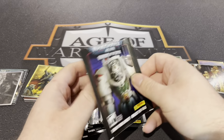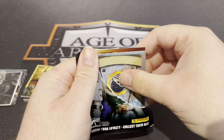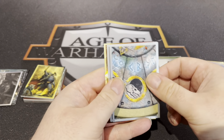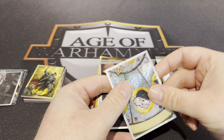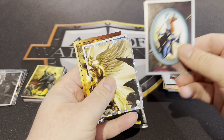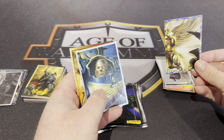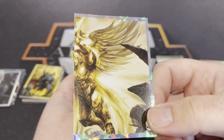Not long guys, thanks for sticking with me so far. That's a double — we've seen that before. Yeah, that's a double. I've jinxed it — there's a double there. That's unique — that's the Sanguinor, I believe. Yep — Sanguinor.